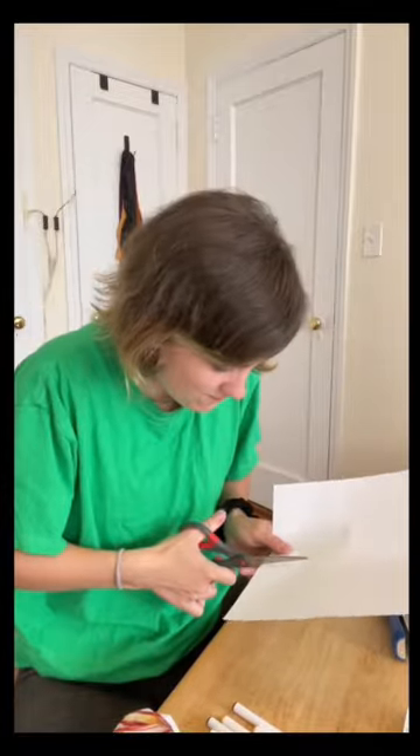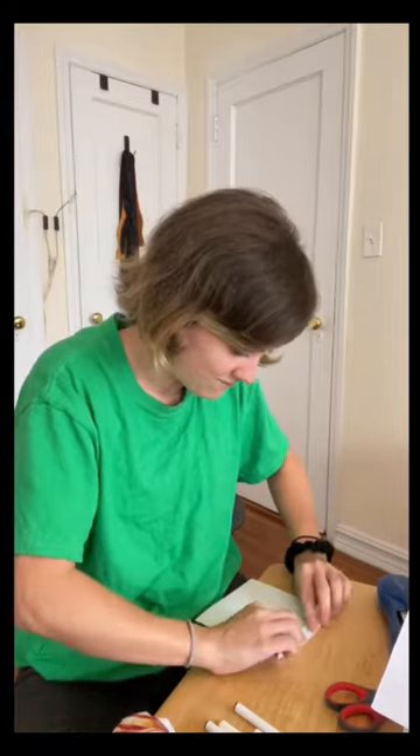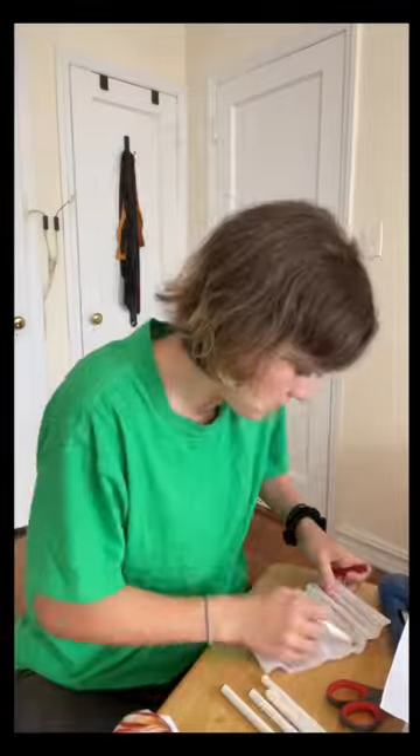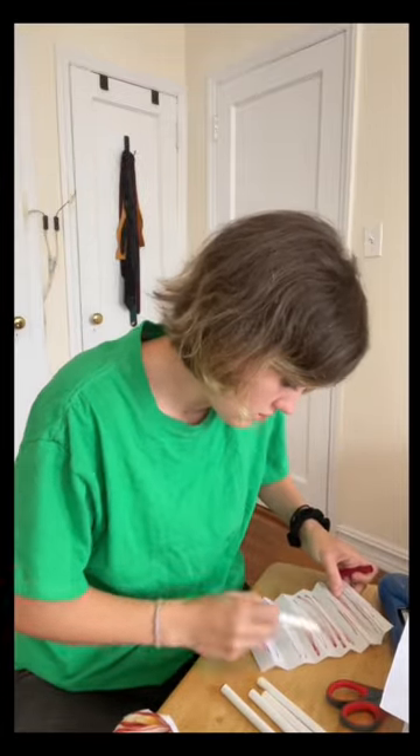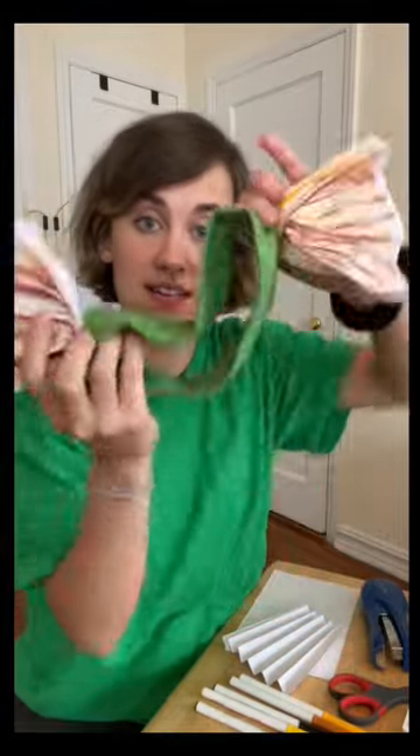Let's start with the fins! You want a piece of paper, scissors to cut it right in half. Fold it like little fans. Next you're gonna want to staple your fins to a headband — I chose green because of a green screen — and you're gonna want to go on both sides of the headband to get this.